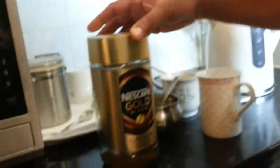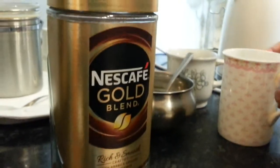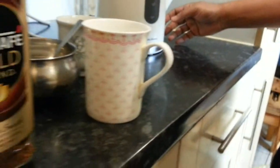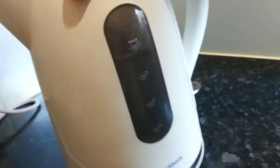Hi everyone, my normal morning ritual — a cup of nice Nescafé Gold Blend. Let's finish the cup here. So the cup, sugar, the milk, and a lovely electric kettle. We're going to turn the kettle on — Murphy Richard.